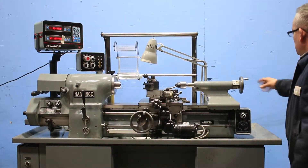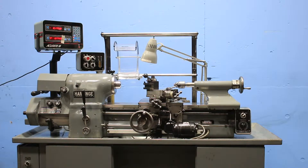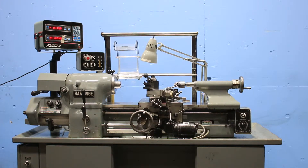The tailstock has an inch-metric dial. The compound has an inch-metric dial. The feed is inch-metric as well, and the DRO reads both inch and metric and is variable.